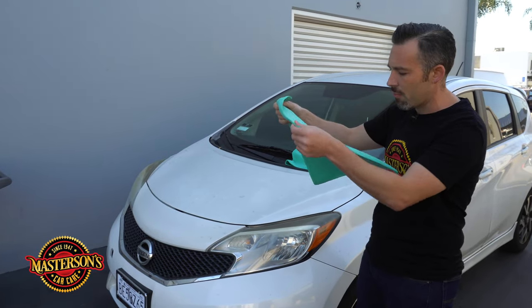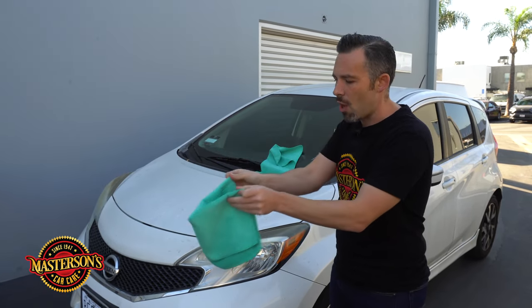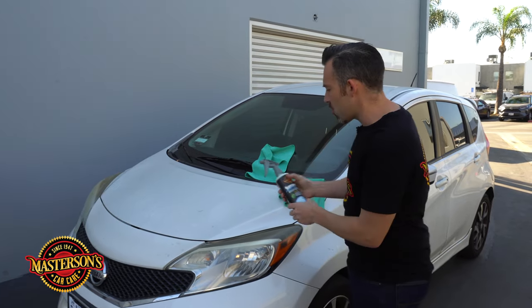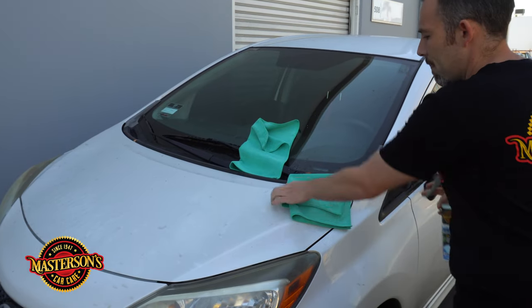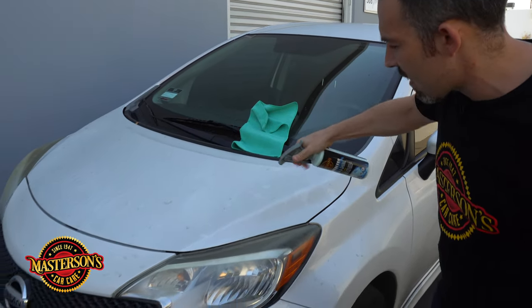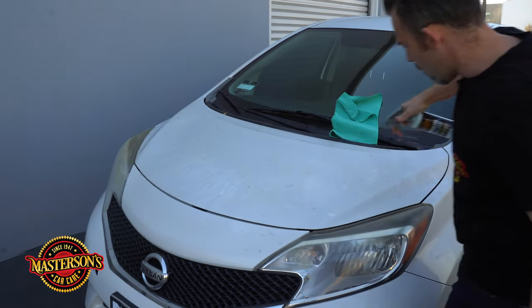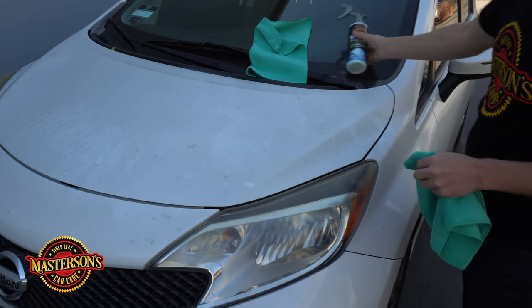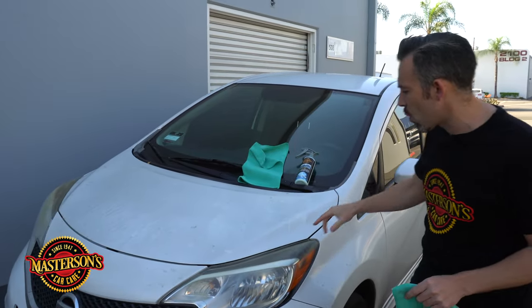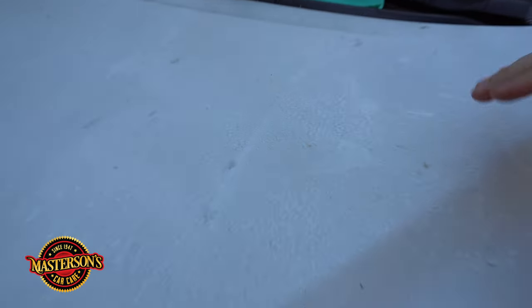I like to take my microfiber towels and fold them in fours — fold it one way long and then one way short. First, take your waterless wash and shake it up, then we're going to spray the surface. I'm going to cover about half the hood with the product — just enough to cover the surface. Already the waterless wash is working and encapsulating the dirt. If you come in close and look, it's sticking to the dirt and pulling off the contaminants from the surface.